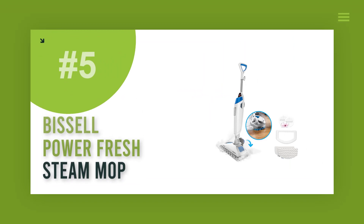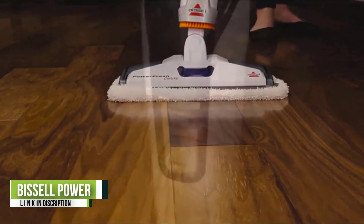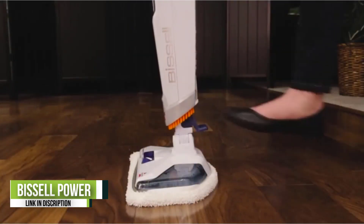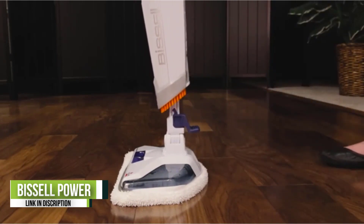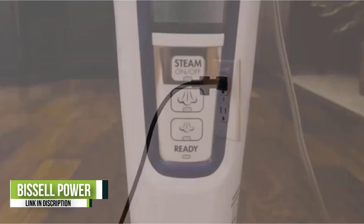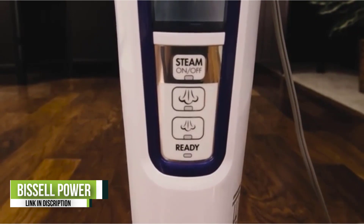Number five: Bissell Power Fresh Steam Mop. Steam mopping offers a floor cleaning solution that eliminates 99.9 percent of germs and bacteria without leaving behind any toxic residue. Recommended for hard sealed floors, the Bissell Power Fresh model has three steam settings and swivel steering for hard-to-reach spaces. The mop is safe for sealed hardwood and other flooring surfaces, and it comes with one microfiber soft pad, one microfiber scrubby pad, two fragrance discs, and a carpet glider.